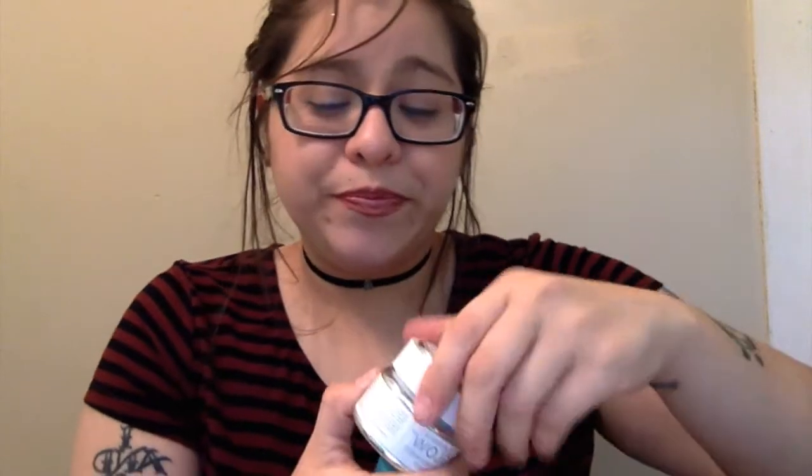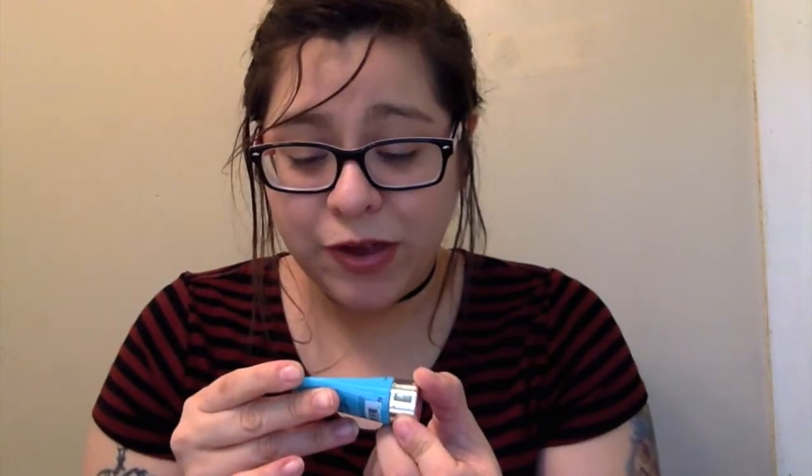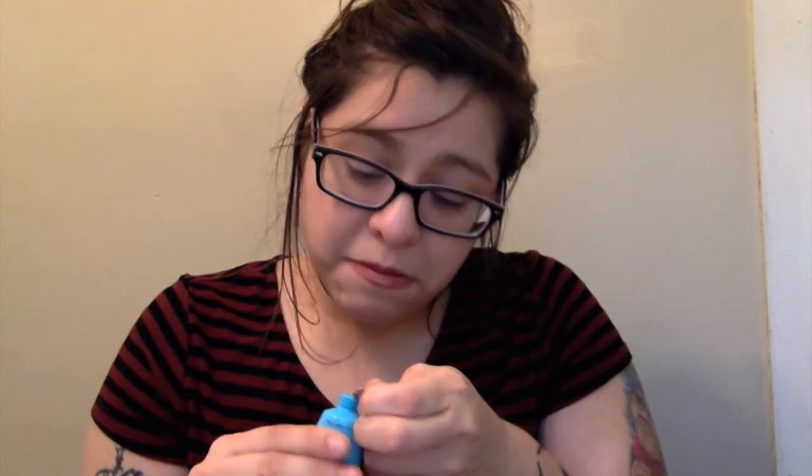I was really excited for this next one because I love GlamGlow. I actually have the original mud mask right here — I've almost used it completely and it's done wonders for my face. This new one is the Thirsty Mud Hydrating Treatment. It's foil-sealed so I know nobody was tampering with it. It says 'Thirst Things First' — hydrating mask that moisturizes and calms skin for a dewy, petal-soft complexion.